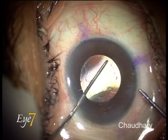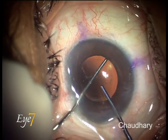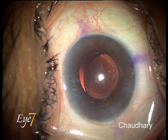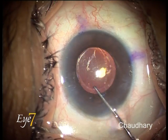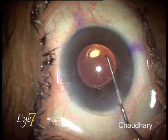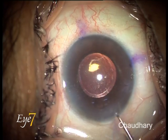One more attempt to dial this lens — as I move the dialer, yes, you can see those axis marks moving. The lens is dialing. I continue to dial and now I am trying to bring the lens to a position just 10 degrees short of the final position. This is the 10 degree short position.